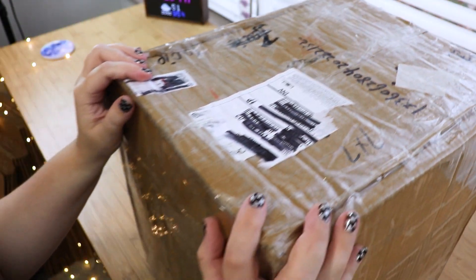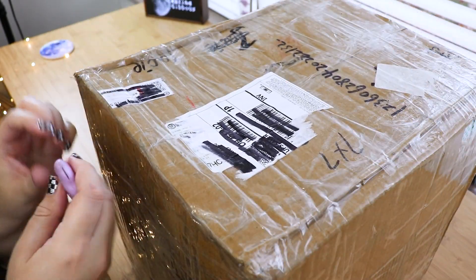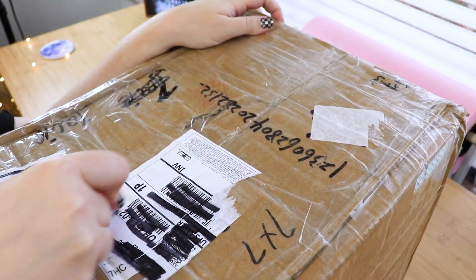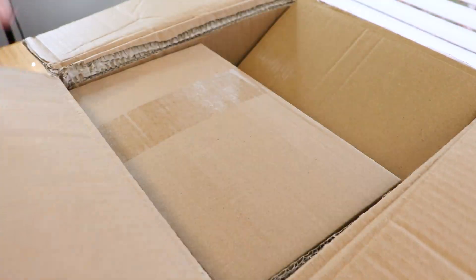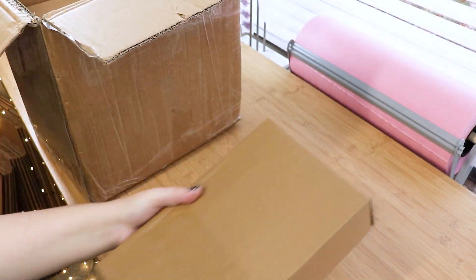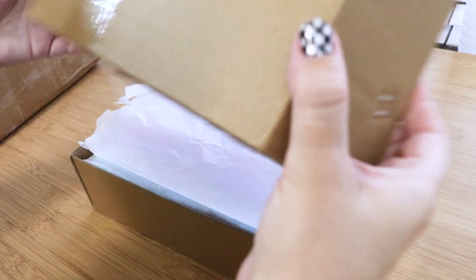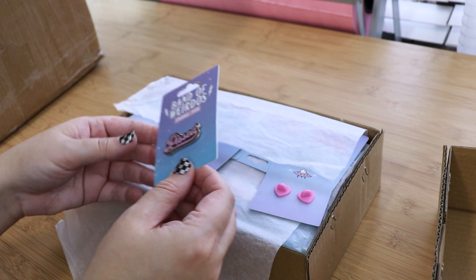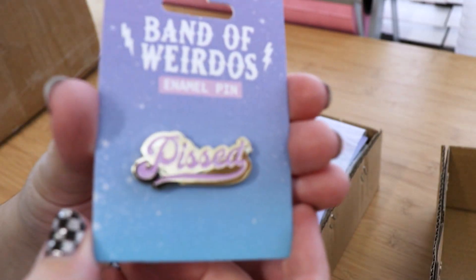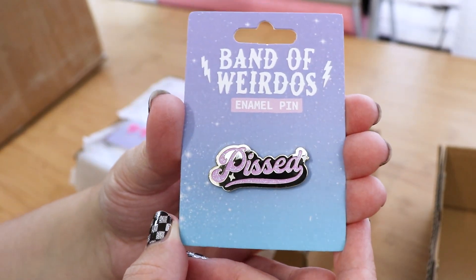This box is so huge. I have a tripod on the highest setting. I really hope these pins look good — please. I think we can lower the tripod. Okay, let's see here.